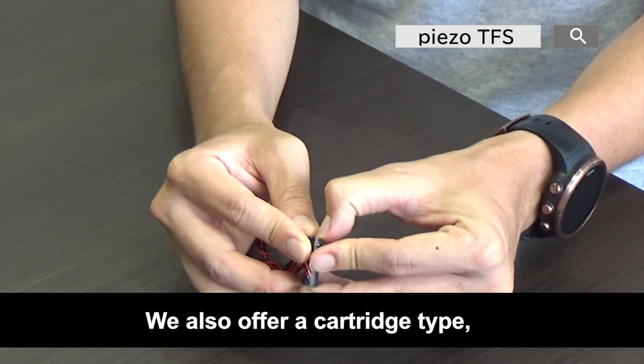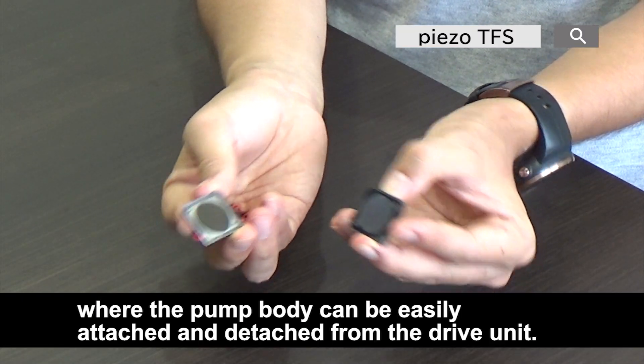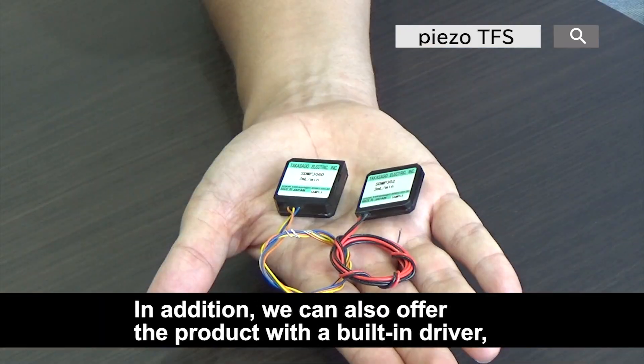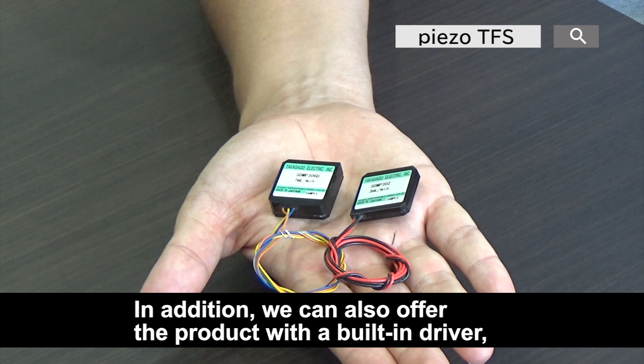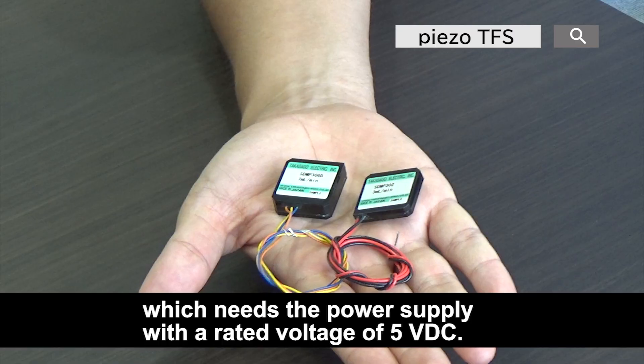We also offer a cartridge type where the pump body can be easily attached and detached from the drive unit. In addition, we can also offer the product with a built-in driver, which requires a power supply with a rated voltage of 5 volt DC.